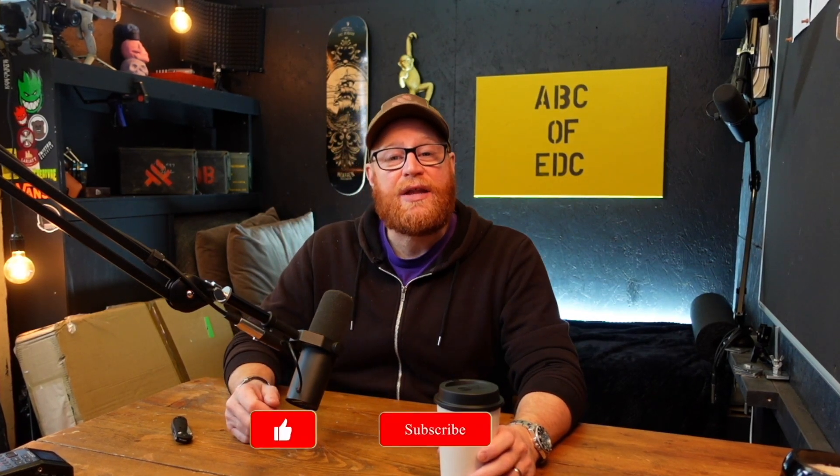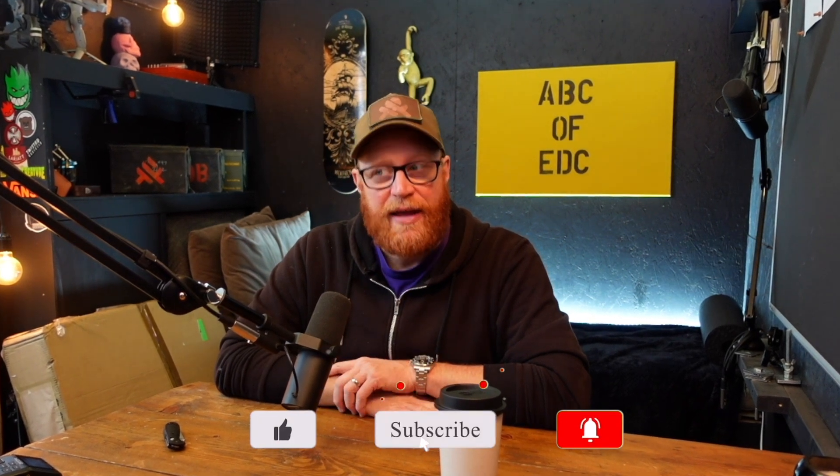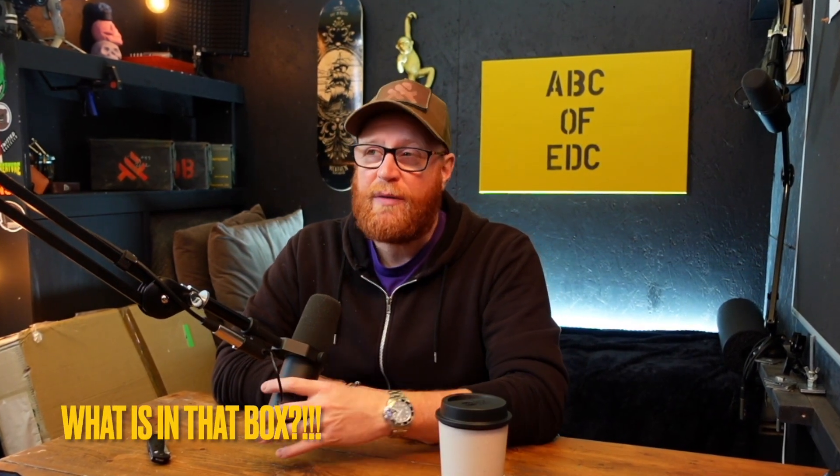Welcome back to the ABC of EDC with me, Rick Flat, your host through everything everyday carry. Another quick three-minute review — in and out, bish bash bosh, get on with your day. This time the knife which is one of my favorite knives to carry, but it's illegal to carry so I don't carry. I may have carried in the past, I won't carry again — honest, officer. This is the Benchmade Mini Griptilian.